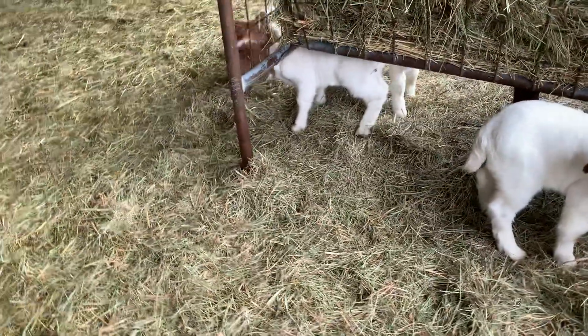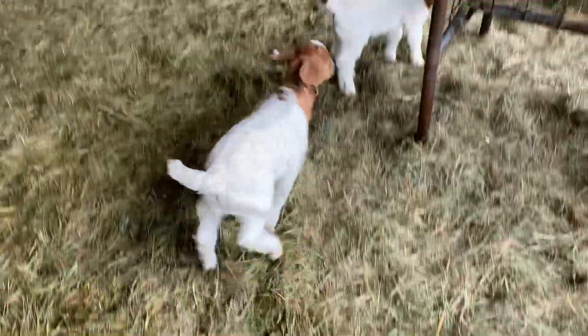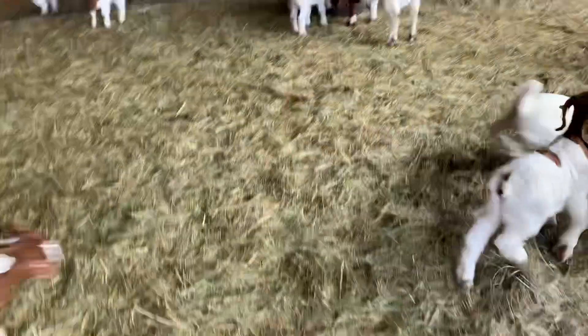We used a spotted buck, so we're seeing sometimes some big spots. This guy who's following me has two little spots right on the back of his head.